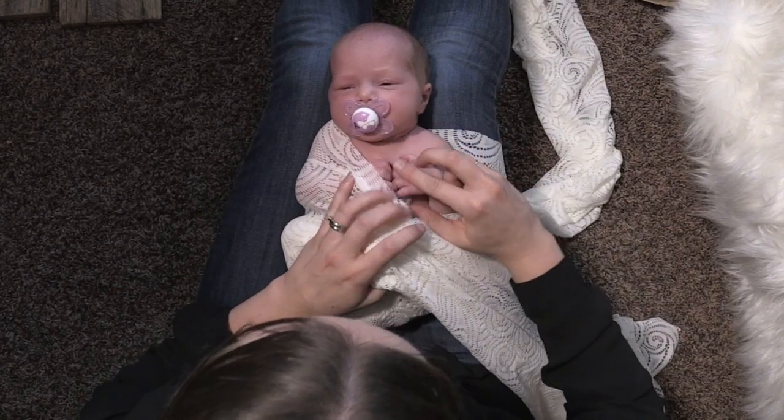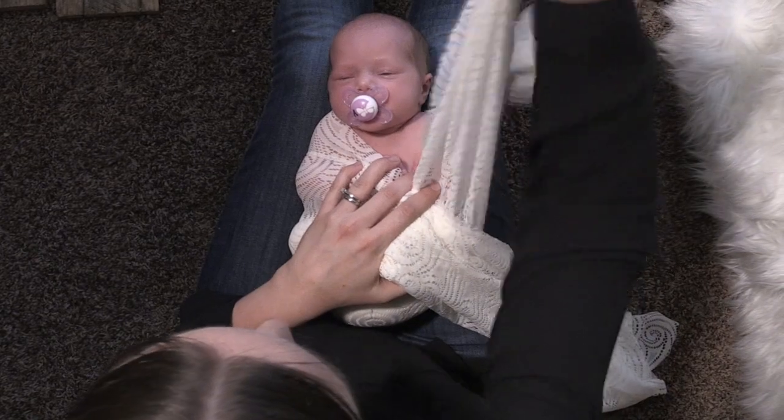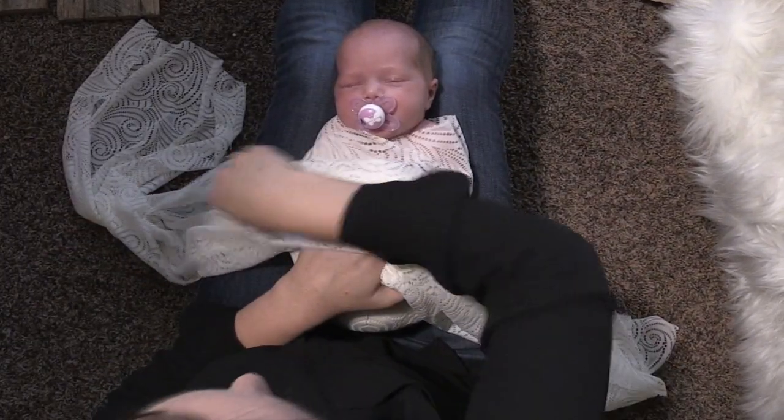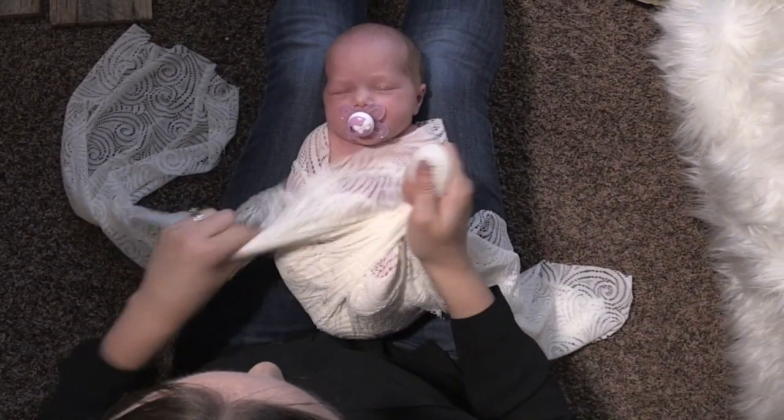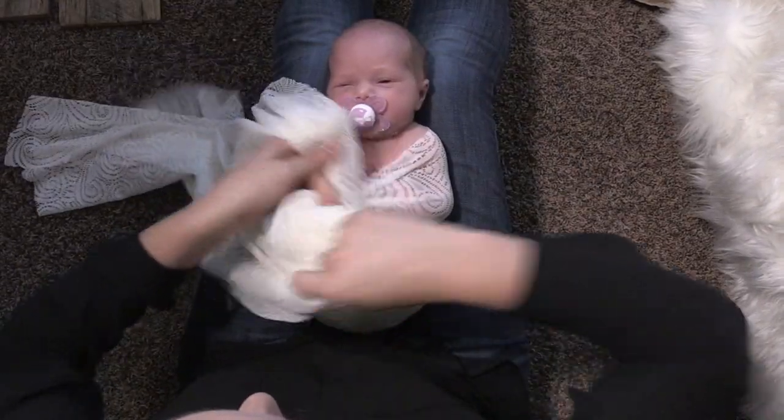I'm gonna use that to keep their hand down, and then I put the other hand down and pull the other side tight, and then bring that back across the baby. So all the time I'm keeping a lot of tension here. And now I'm gonna switch sides with the wrap.